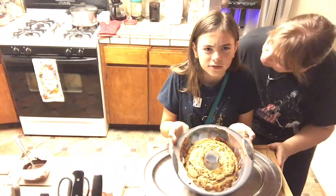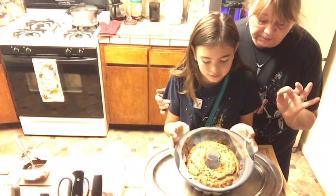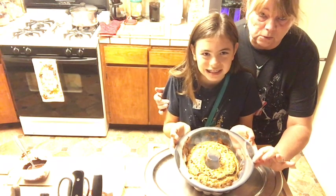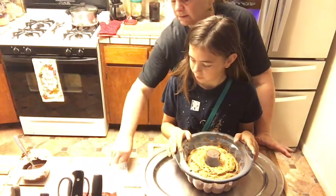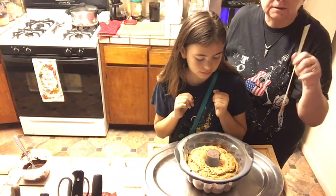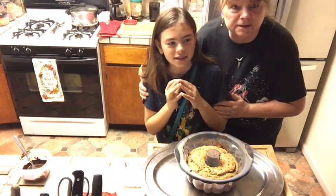Alright, we are back with our bundt cake — Gugelhupf. This is how it looks. We had it in for 40 minutes, it's right on. It was very hot when I took it out of the oven. It has to stand and cool for 10 minutes before you can work with it, so don't forget that. We did the usual toothpick test and it came out fine, so the Gugelhupf is done.